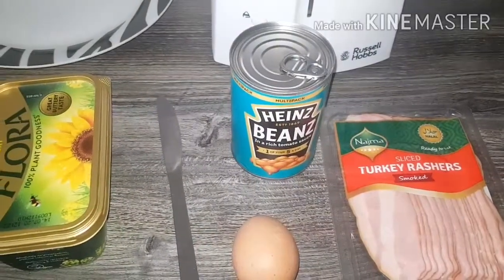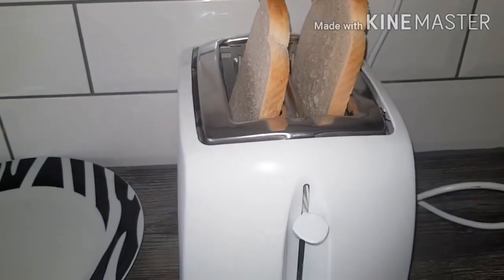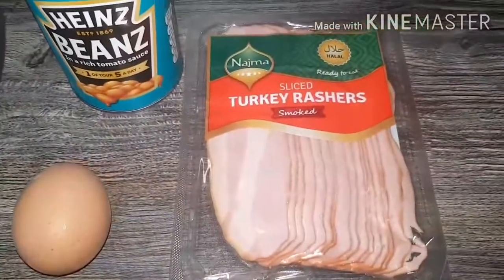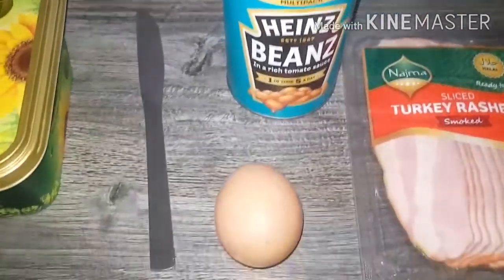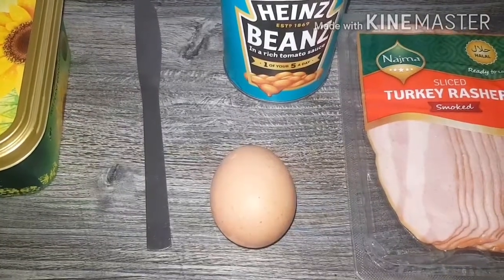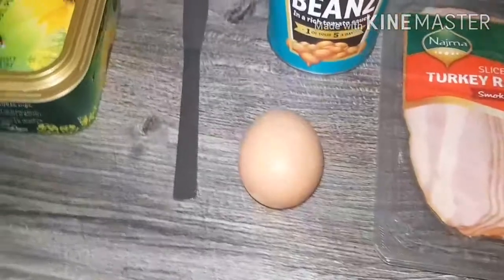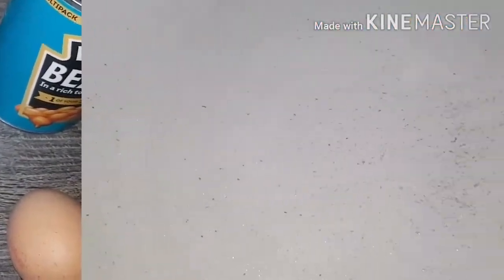Shaz is cooking today. I'm going to show you how to make an English breakfast. So today we need two breads — we're going to toast them — and we're going to use two slices of halal turkey rashers. We're going to have scrambled egg on the side and Heinz beans. For making the scrambled egg we're going to use flora buttery. So let's begin.